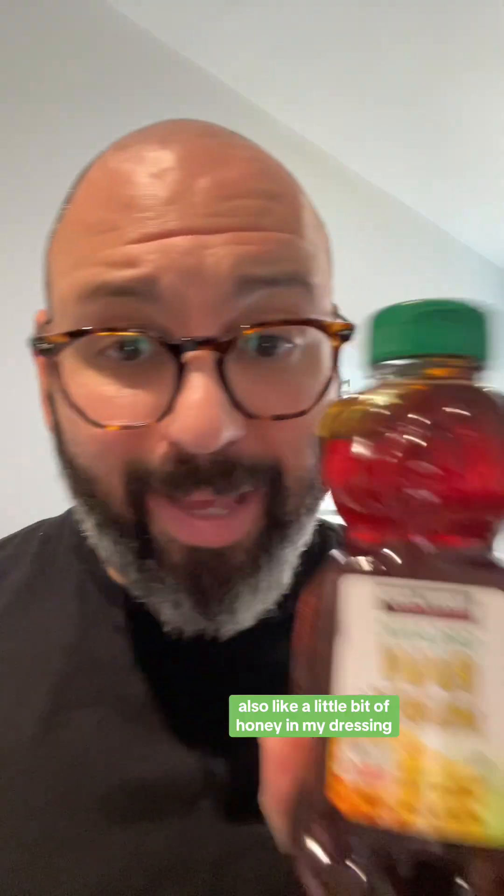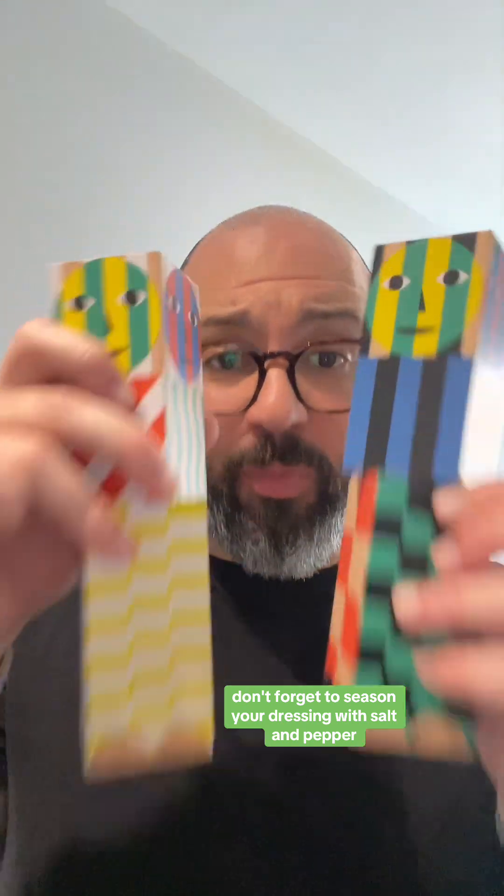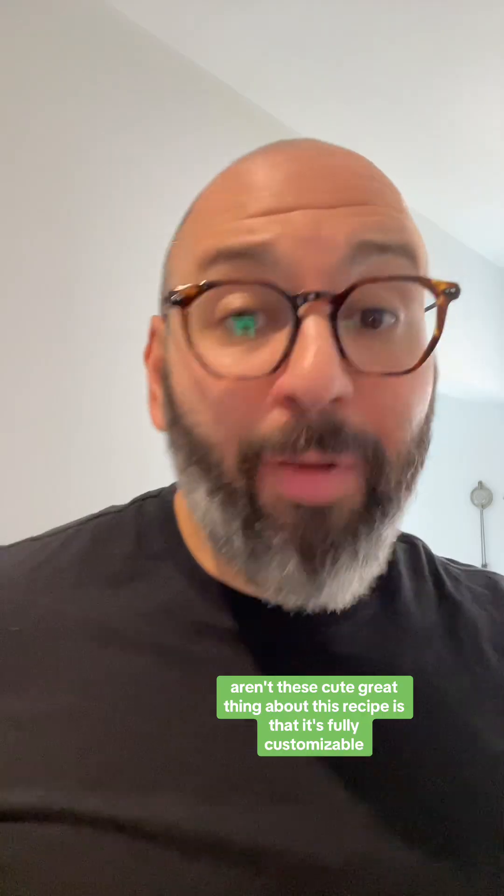Now we're gonna make the dressing — keep it simple. Whatever Dijon mustard you have, whatever vinegar you have — red wine, white wine, balsamic, doesn't matter — plus olive oil. I also like a little bit of honey in my dressing, and a little lemon as well. If you like garlic you can put some in too. Don't forget to season with salt and pepper.